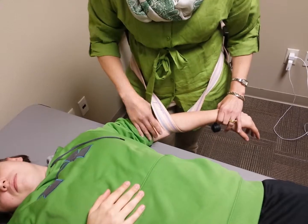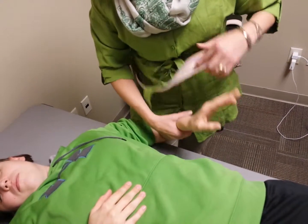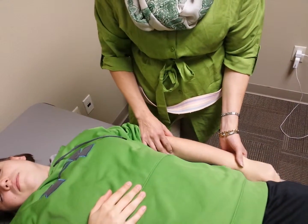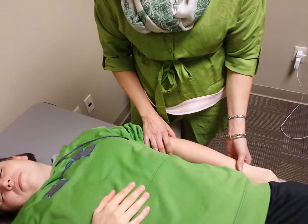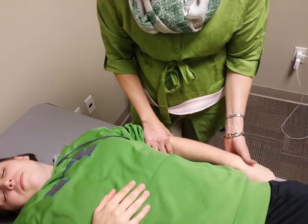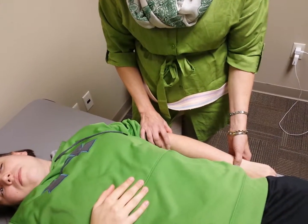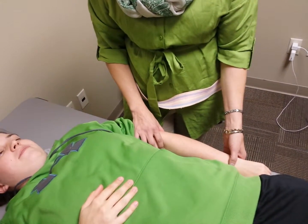The indications for this technique are for lateral epicondylalgia. Contraindications would include a possible fracture at the radius or ulna, if the patient is having pain with elbow extension, and any hyper- or hypomobility of that joint.